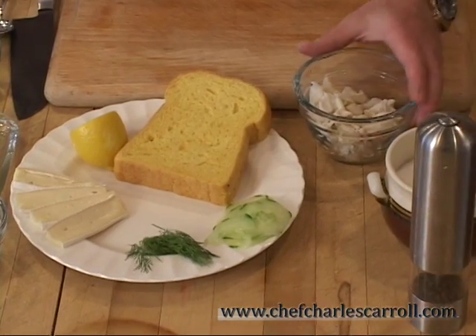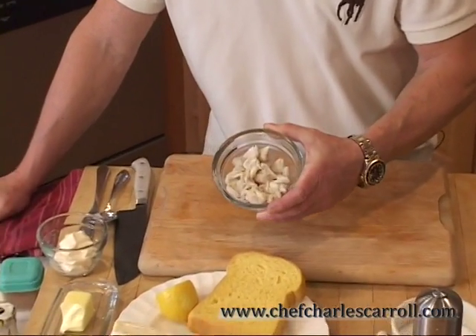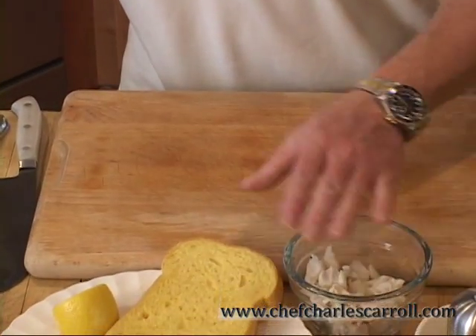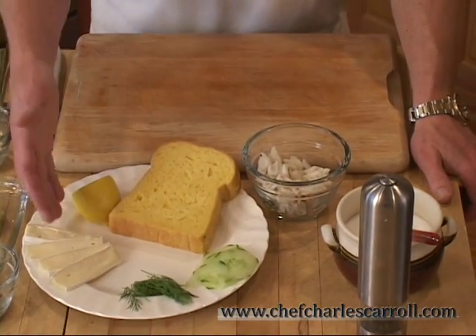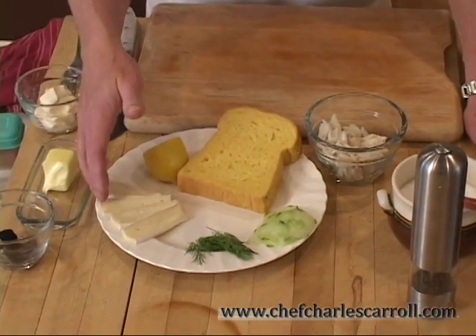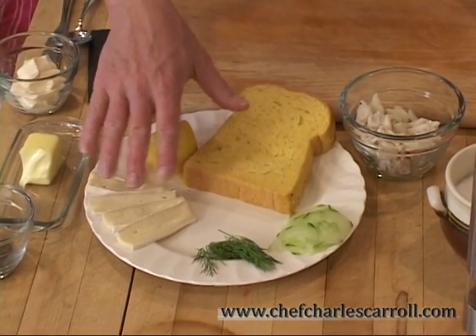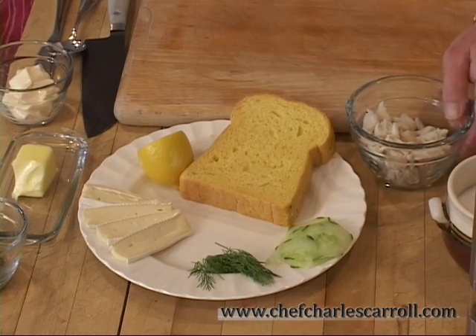Well, we're going to do it a little bit different today because what do we have? Jumbo Lump Crab. You can never go wrong with Jumbo Lump Crab. So we have beautiful Jumbo Lump Crab, some brioche bread instead of your standard bread, and we also have some beautiful brie cheese here instead of American or Swiss. We're going to use some cucumbers and make a little bit of a dressing. Let's go ahead and get started.